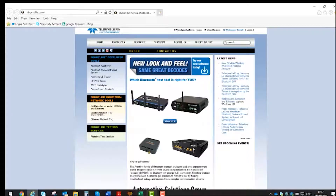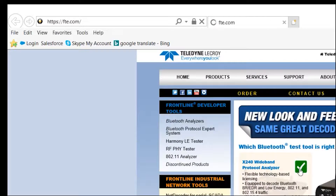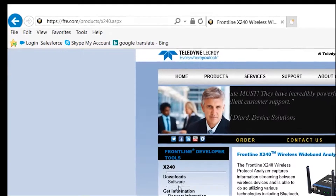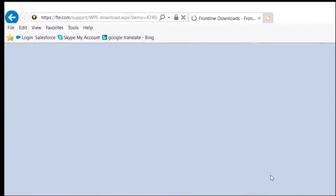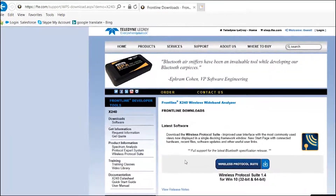The software for the X240 can be downloaded from the Frontline website. This is where you get the free software available for users to download and use as a free reader for Bluetooth captured log files.